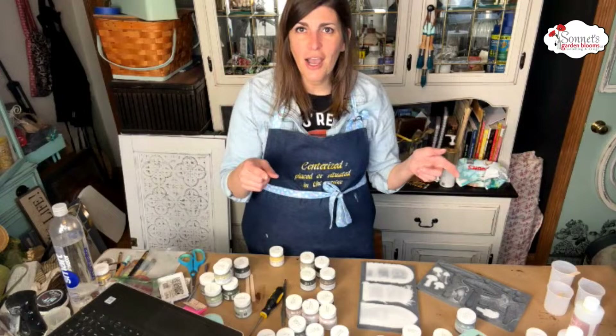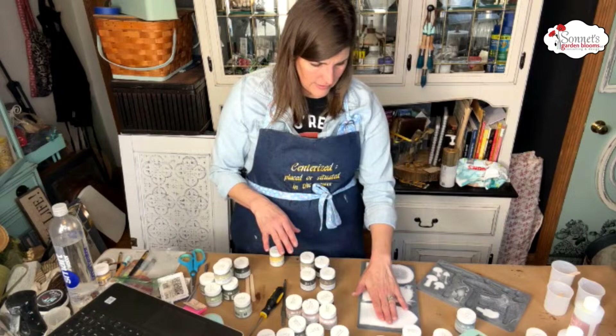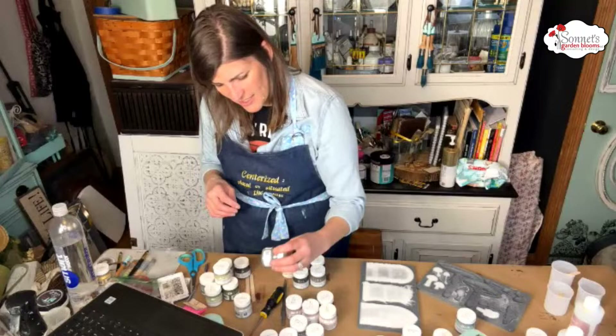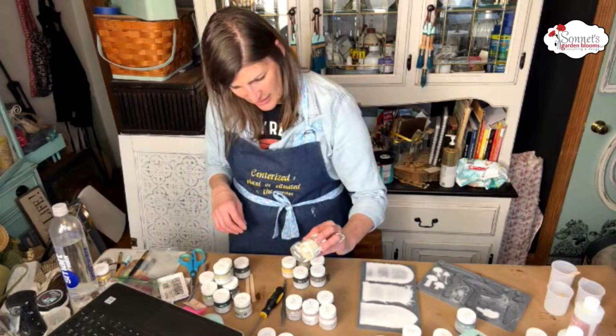Kelly wanted this mold and her friend talked her out of it — what?! It is like one of the best molds. Friends don't talk friends out of molds — friends should encourage you to buy more. I don't think it's set up quite yet. I feel bad because I see impatient people dropping off, but that's okay — my regulars will stay with me.